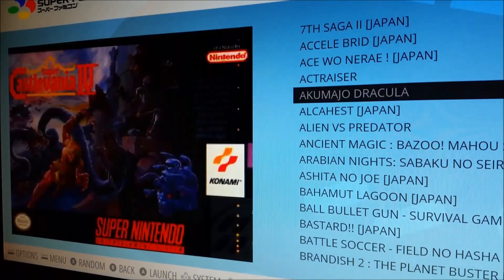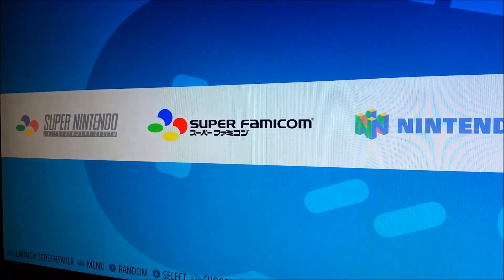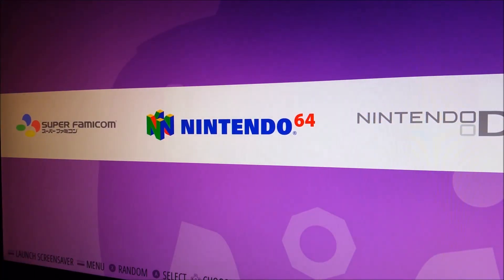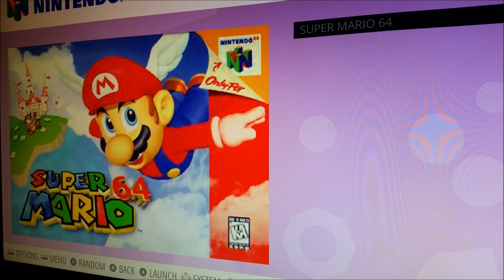Super Famicom — most of these are translated games. I did create a Nintendo 64 folder — I'm not a huge fan of N64, but for the younger crowd who grew up with it, I did get Super Mario 64 in there as the essential game. I downloaded a texture pack and it looks really great — let me start it up and show it off.